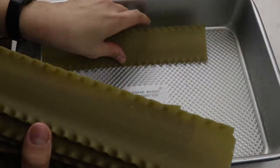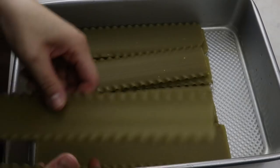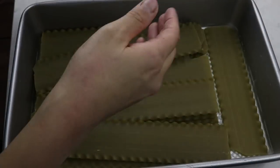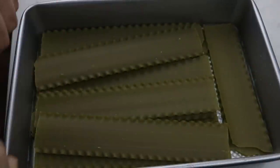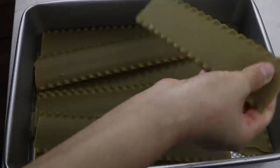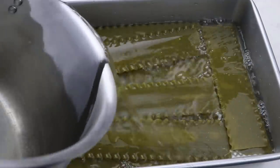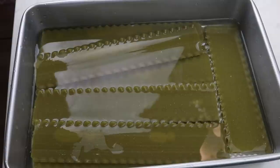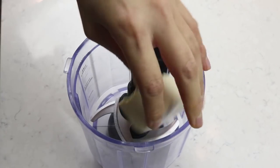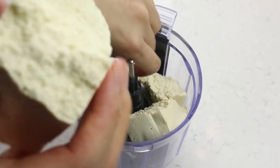These are not oven-ready lasagna noodles, but I don't believe you need to boil them before making lasagna. Here's a little hack: count how many noodles you'll need by placing them in the pan, then pour some warm water into the pan and let them soak while you do everything else. This prevents dry lasagna and did the trick beautifully.